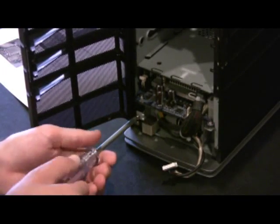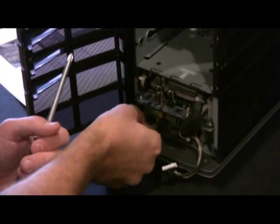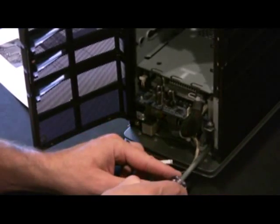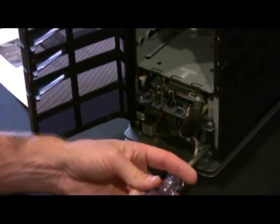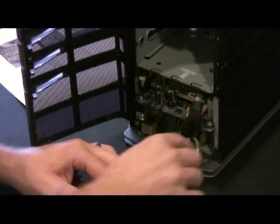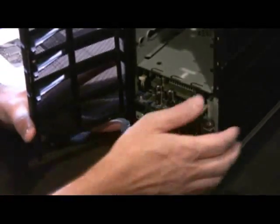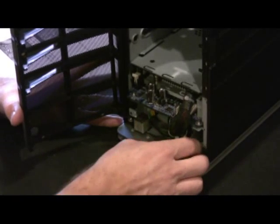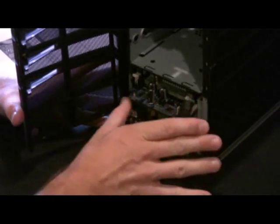It would be a lot easier if this was level and my drive door was not giving me fits. We've got our two screws out. Now it says we're going to remove the motherboard by sliding it forward. If you encounter some resistance, jiggle gently from side to side as you pull.